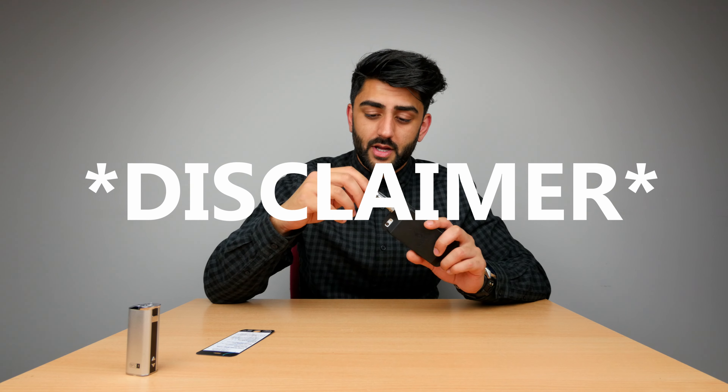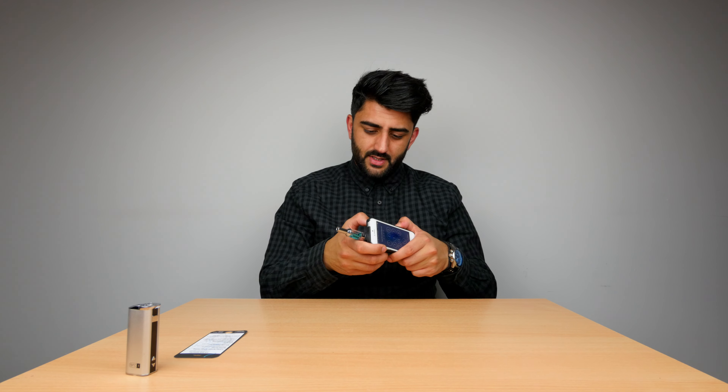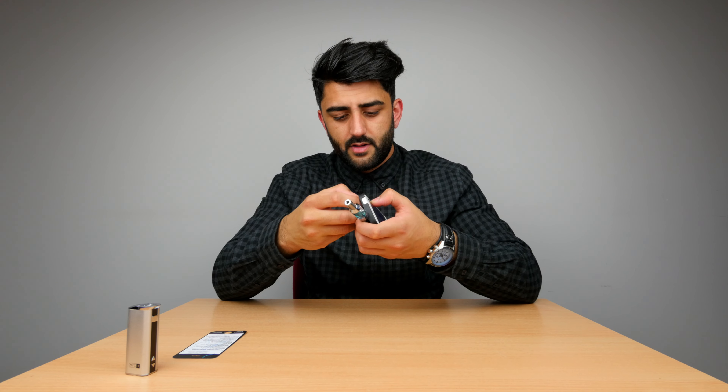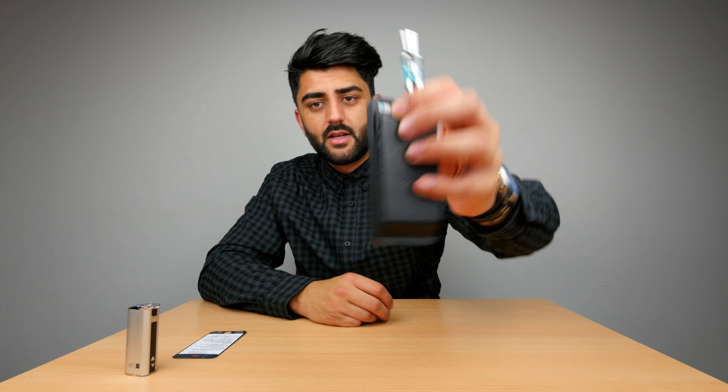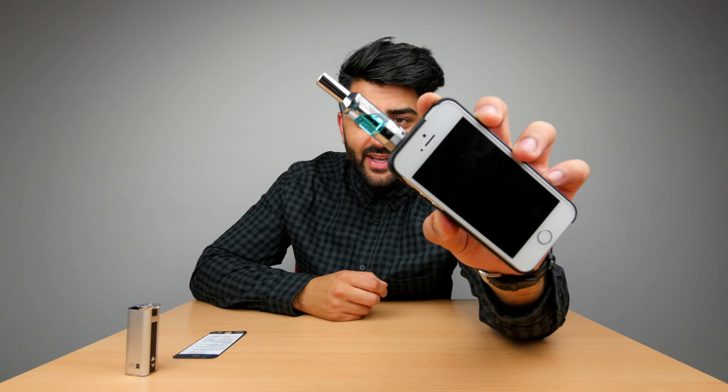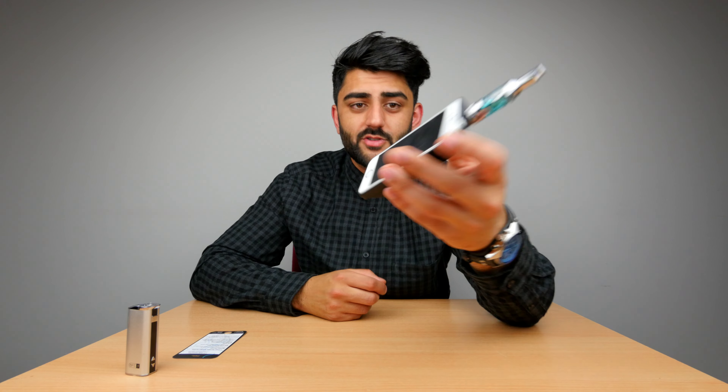Anyway, to switch it on you press the on/off switch five times — one, two, three, four, five — you get a battery indicator. There we go, it works fine. It tastes a bit off, but you've got a vape pen with an iPhone case and built-in battery.